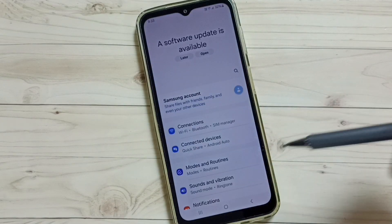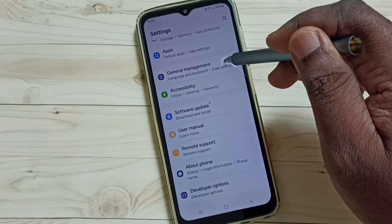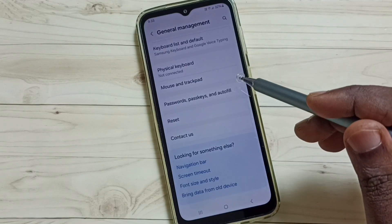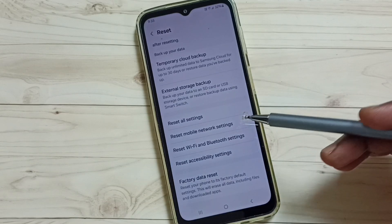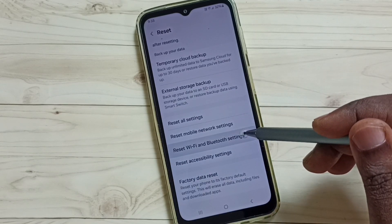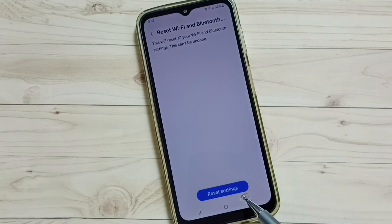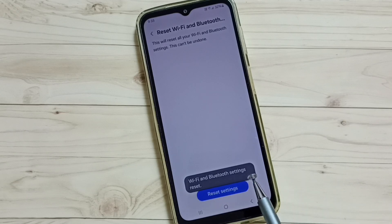Go down, select General Management, tap here. Go down, tap on Reset, go down, tap on Reset Wi-Fi and Bluetooth Settings. Tap here — you can see the Reset Settings button, tap on that. Done — Wi-Fi and Bluetooth settings have been reset.